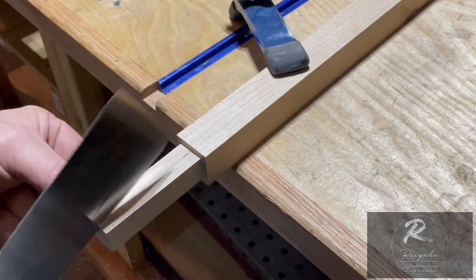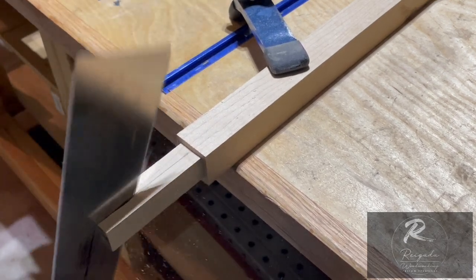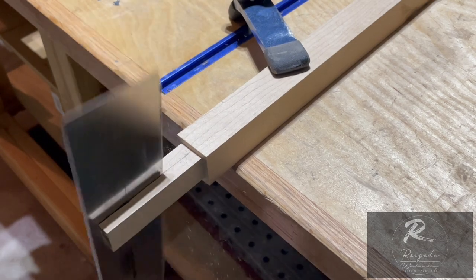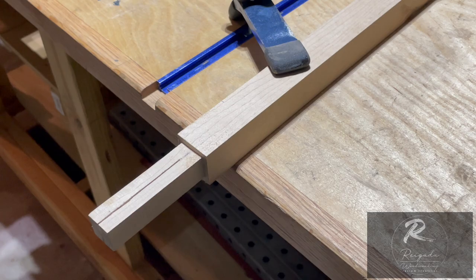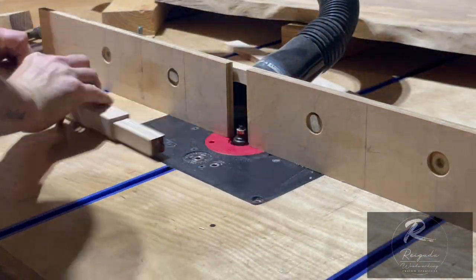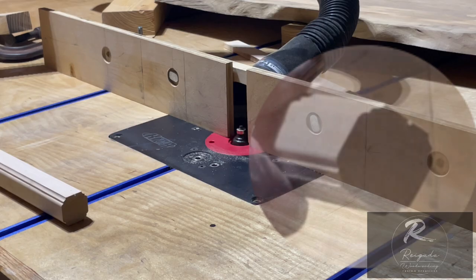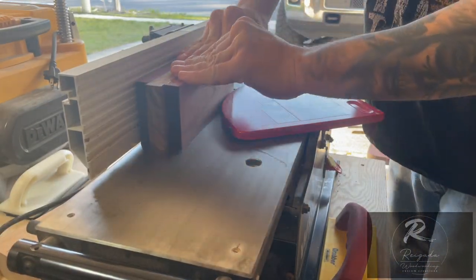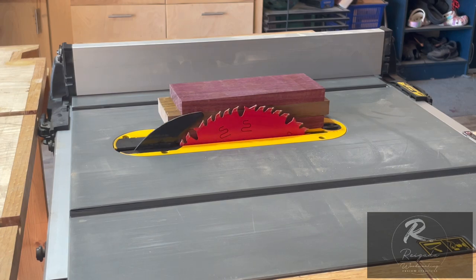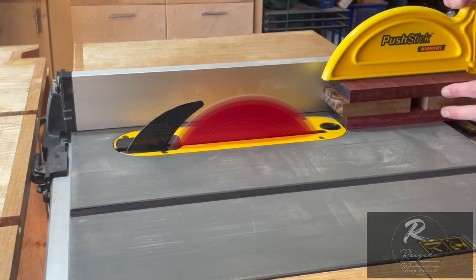I'm going to take my Japanese pull saw and mark the line down the center. We're going to cut this about three-quarters of the way down — this will be where the wedge slides in, splitting those two upper sections and wedging up inside the mallet core. Going over to the router table with the fence set up to give a little shaping on the edges — just a little flare. Then over to the jointer to take off some excess and make a nice flat smooth spot on one edge, then trim the other side on the table saw.